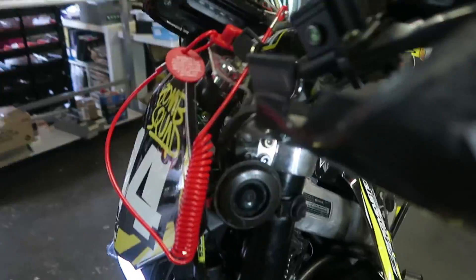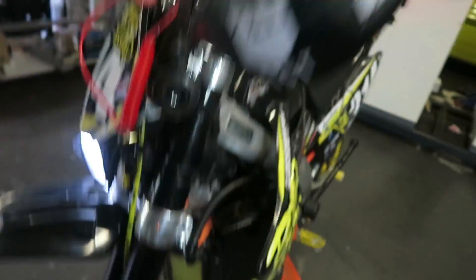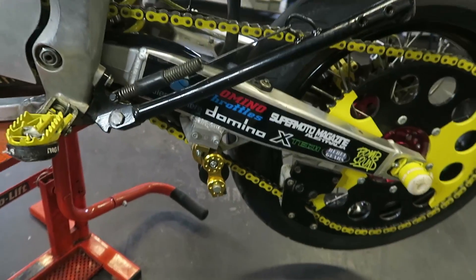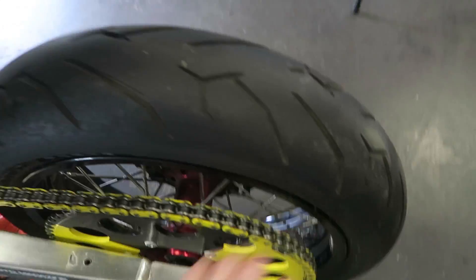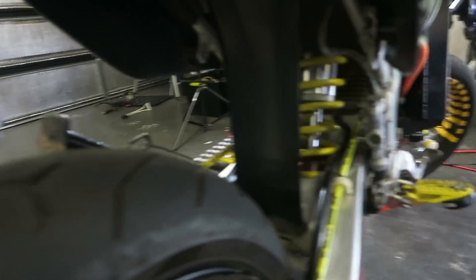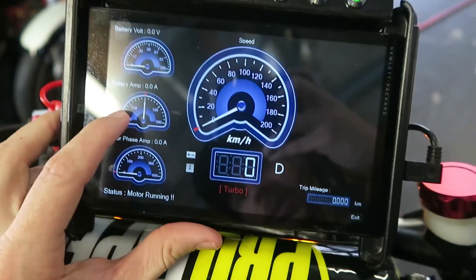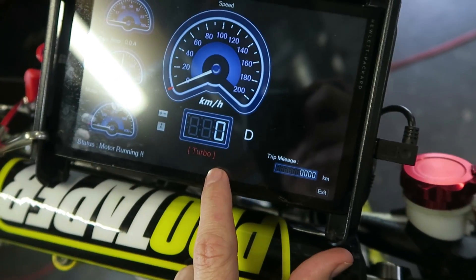We ran all the wiring. We had to install the horn, the stand, braided wires, these battery stickers, kill switch, new tyres front and rear. We had to put a shock guard on there. So it's got speedo, battery voltage, battery amps, phase amps, the trip meter, speed, and which mode the motor's in.